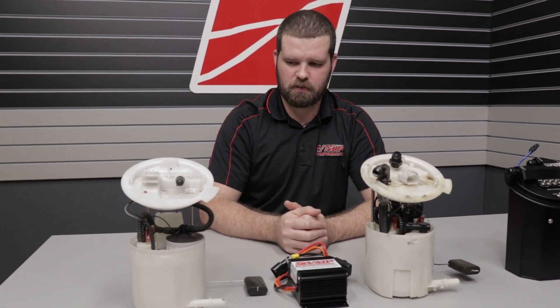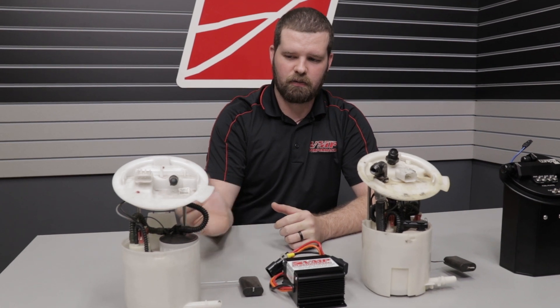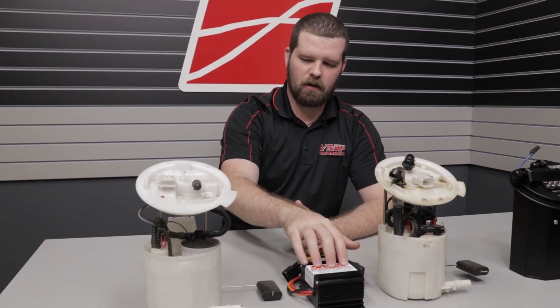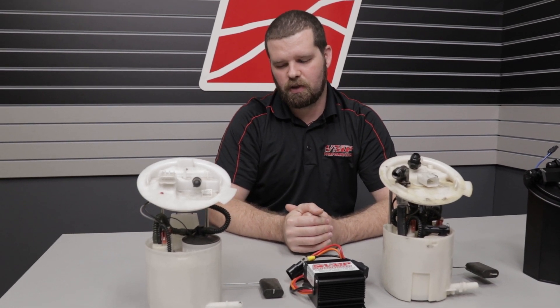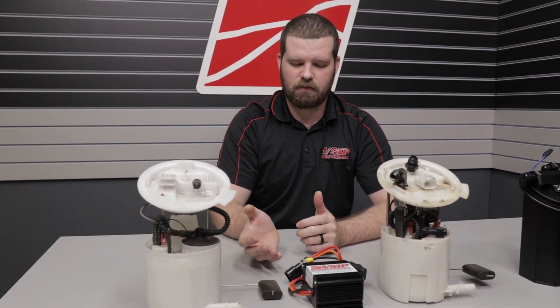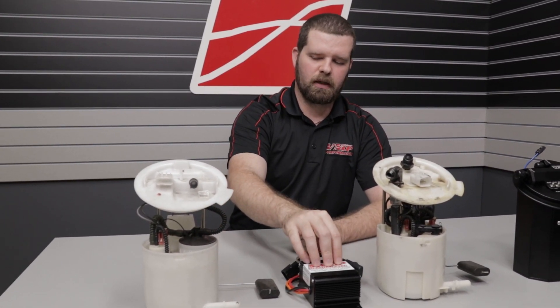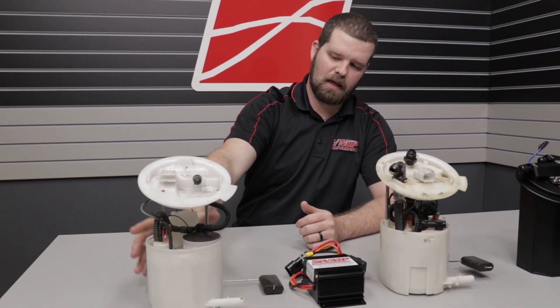At higher fuel flows, the booster allows the pump to maintain pressure better. If you're going to be over that 600 horsepower level to the wheels on a 2011 to 2017 Coyote, having a fuel pump booster on that car is going to be critical if you're not doing anything with the fuel pump inside the hat assembly.